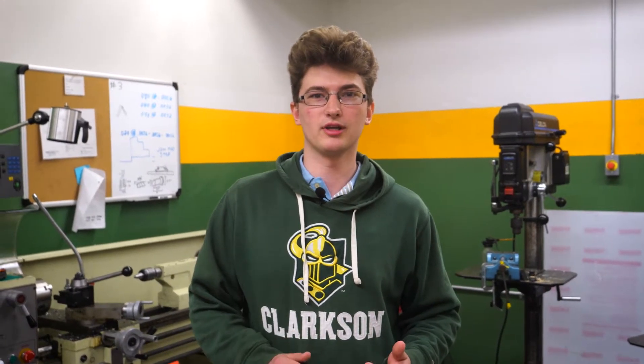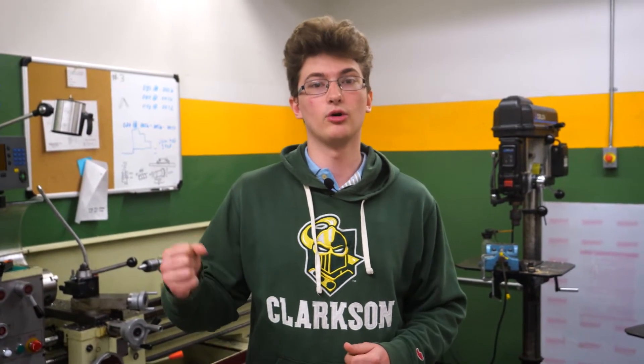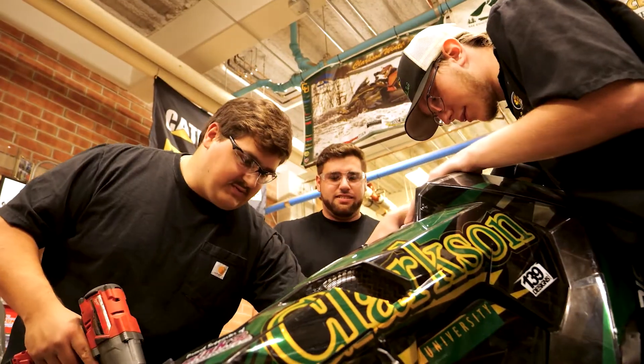A lot of people ask what they need to know to get started — I also run the blacksmithing club here on campus and get the same question. You learn the basics right from the beginning, and where you get into advanced stuff is when you join a speed team, especially a vehicle team like formula, diesel sled, or Baja. Those teams have complicated parts that constantly require learning new ways to use the machines.